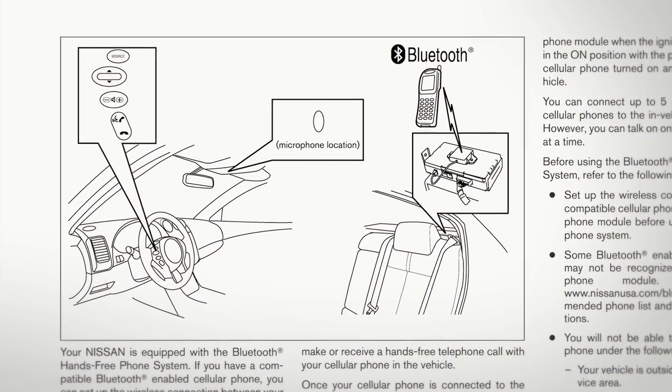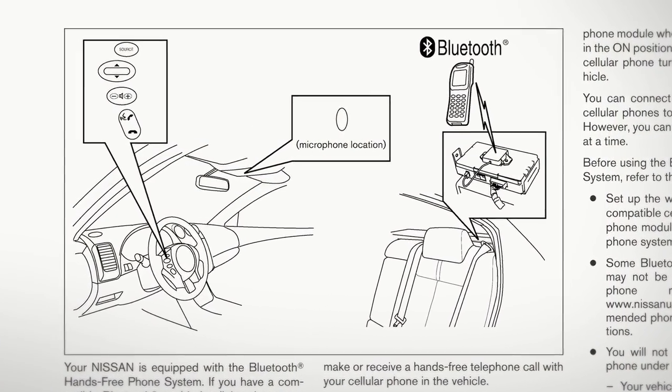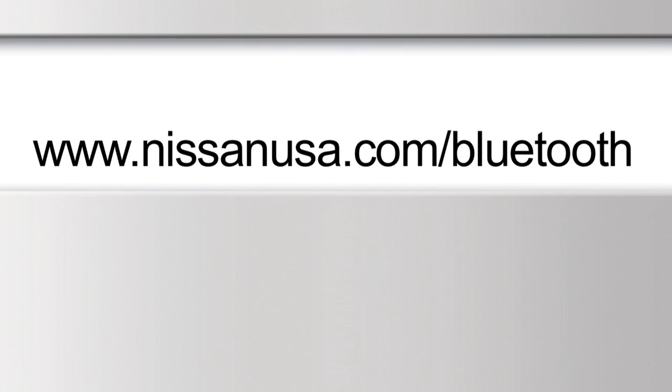For more information on your Bluetooth system, refer to your owner's manual or visit www.nissanusa.com/bluetooth.